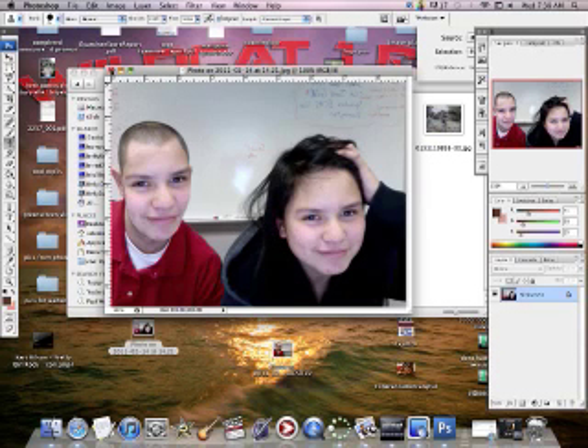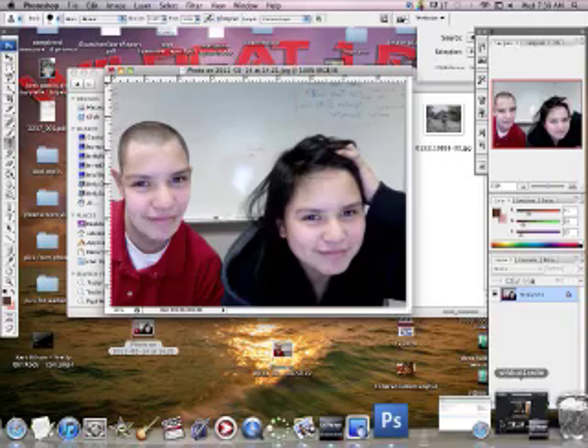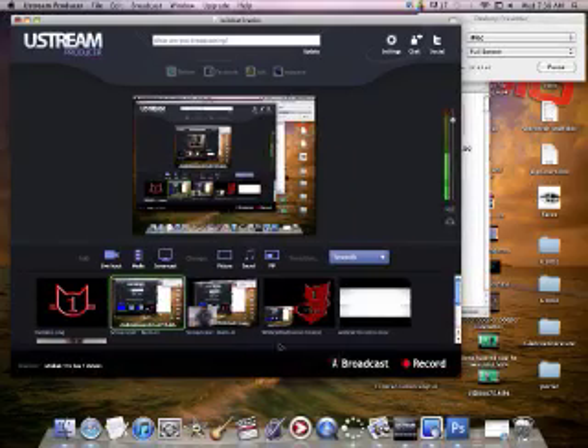So that's the clone stamp. Any questions about that? I tried to make it short and sweet today — I wanted you all to be able to play with that tool. Thanks for watching.